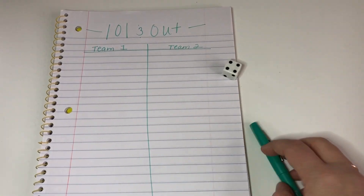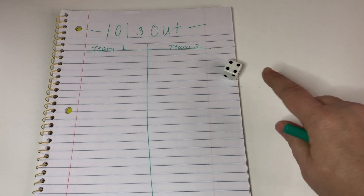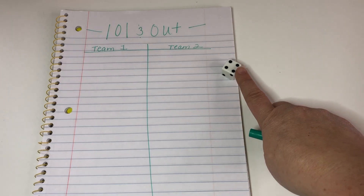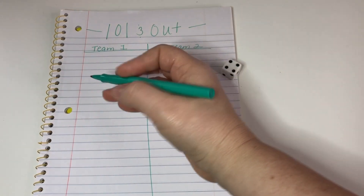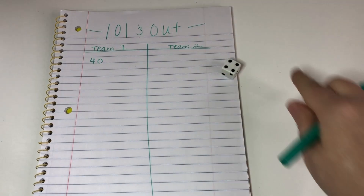I roll a 4. My goal is to get to 101, so should I take this as a 4 or a 40? Obviously it makes more sense to take it as a 40 because that helps me get closer to 100.